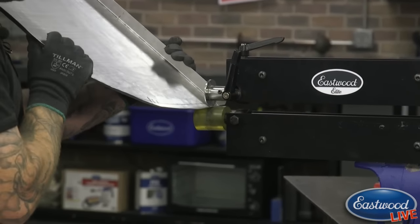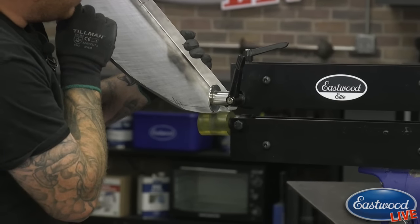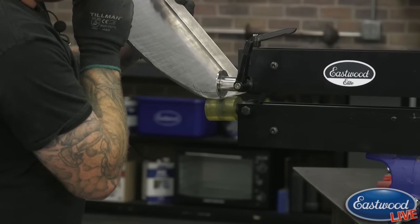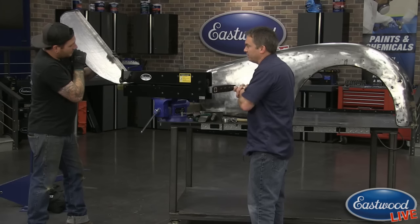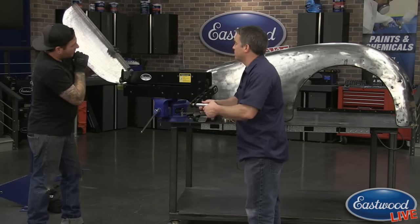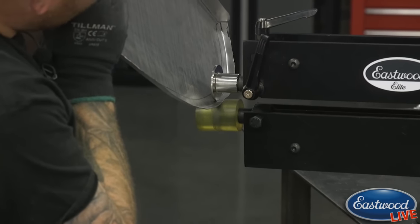We've got the soft lower wheel and the sharp upper tipping wheel. We've run a couple of passes - the key is to put slight upward pressure. We don't want to try and turn this 90 degrees in one pass; you're actually forming this by hand by forcing up. Unlike just rolling beads in a floor pan where it's all the machine doing it, here you're pushing it up to form it. It takes a little more control and you've got to watch the panel. If you start pushing too hard it may start to slip on the rubber lower wheel.